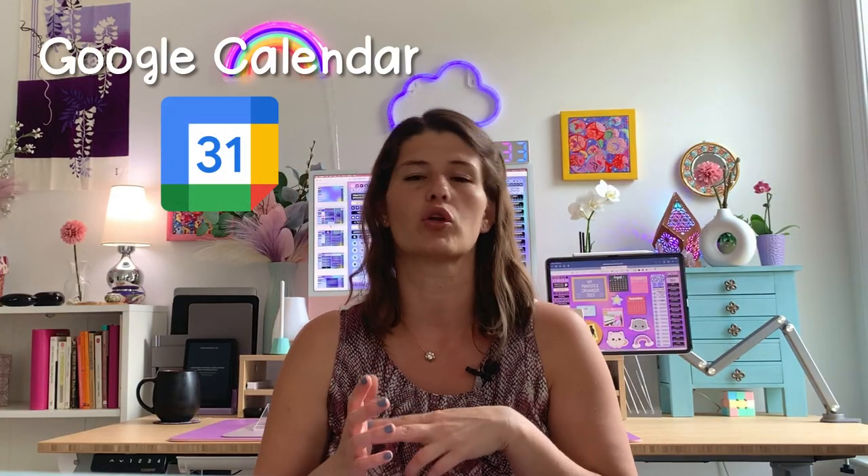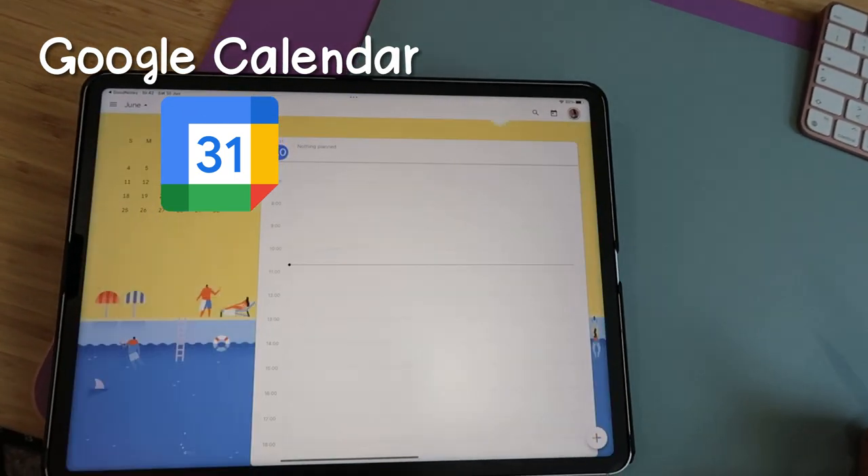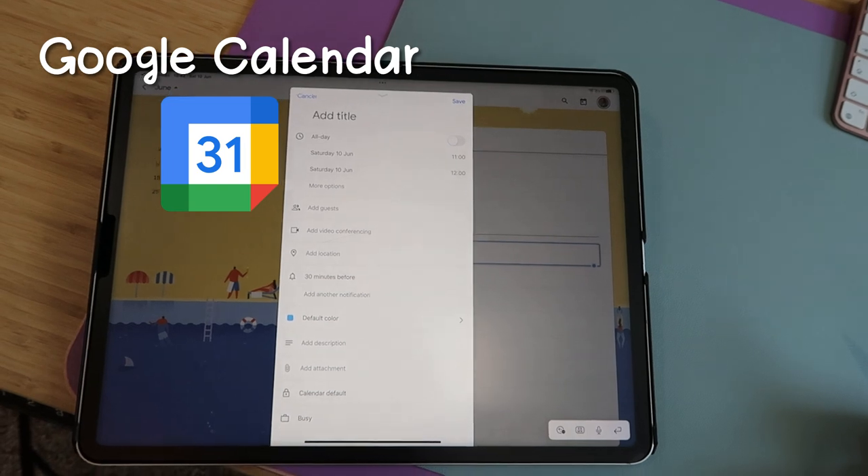You can also create events with Google Calendar, which works a little differently. When you tap that link, you'll actually be taken out of the Printstick Organizer and into Google Calendar directly. A little ahead in this video, I'll give you examples of how to use these buttons and some tips to help things work better.